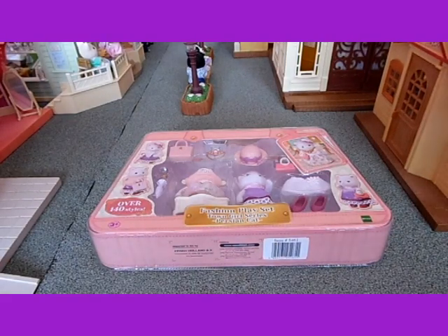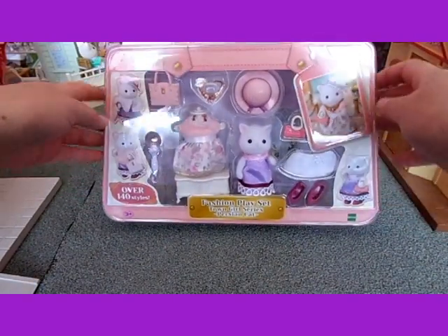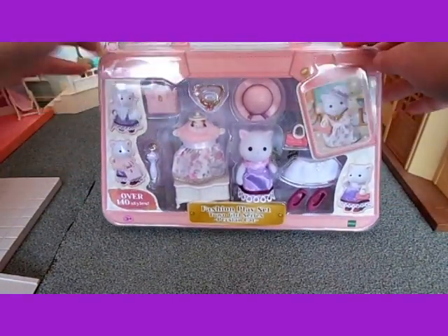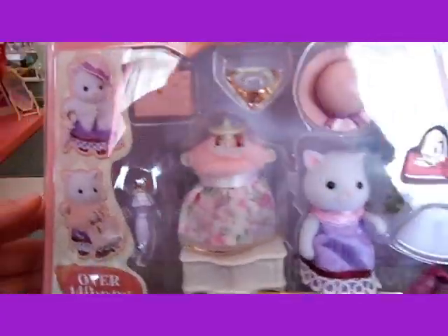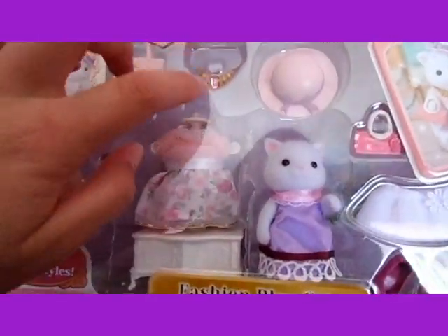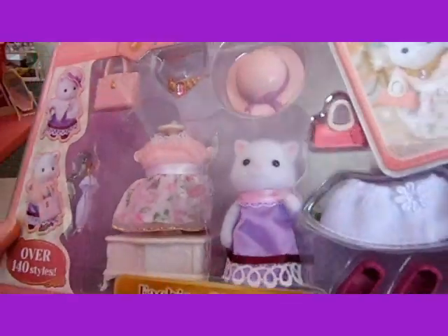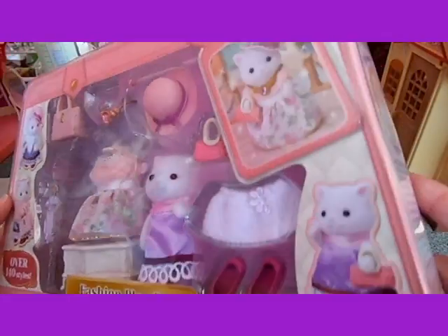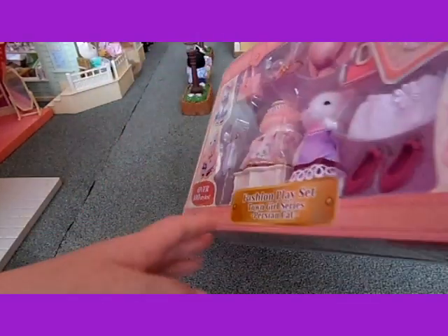Hello, today I'm going to be unboxing the Persian Cat Town Girl Bash and Play Set. I'll show you the packaging first. You can see it's all like a window through there that you can see everything that it comes with. And also around it are pictures of her wearing all the different clothes.